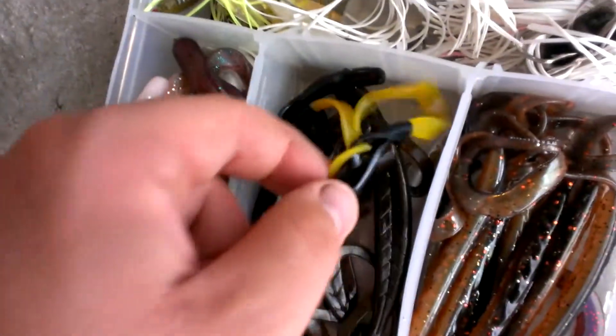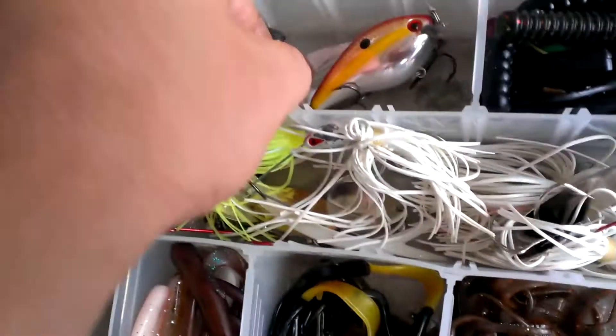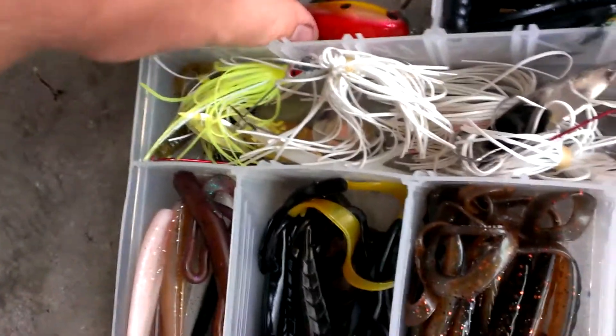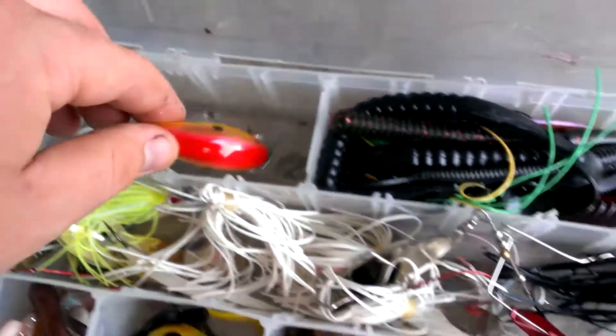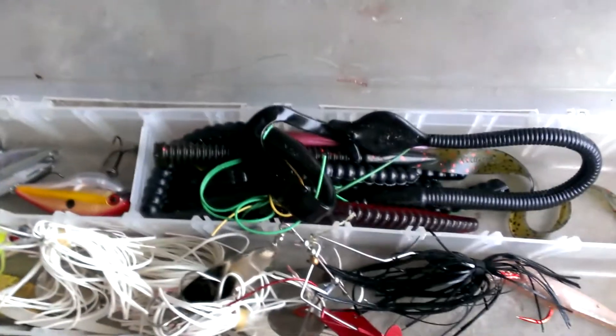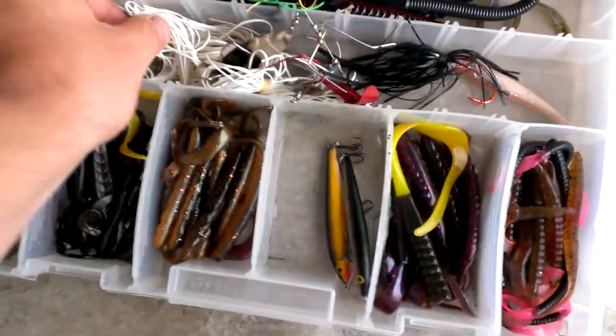Over here I have some bullet weights — these are good for lizards or worms. I've got a little spoon here I've never used, I found that. There's a KVD crankbait, and various large worms in different sizes.